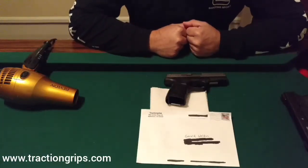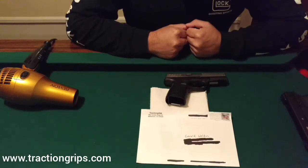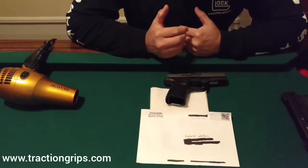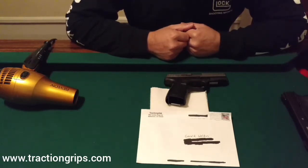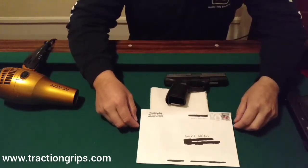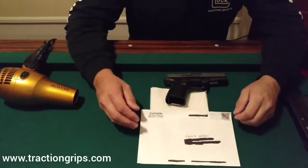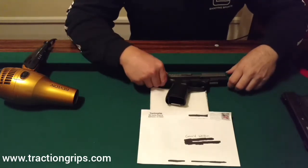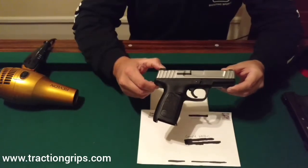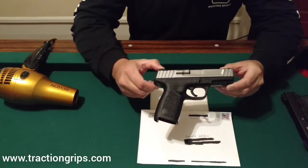Hi, how's it going? Today I'm going to be doing a video on a product made by Traction Grips. This is going to be an installation slash review video. The product that I'm going to be showing you are some grips — they're adhesive rubberized grips for this Smith & Wesson SD40VE.